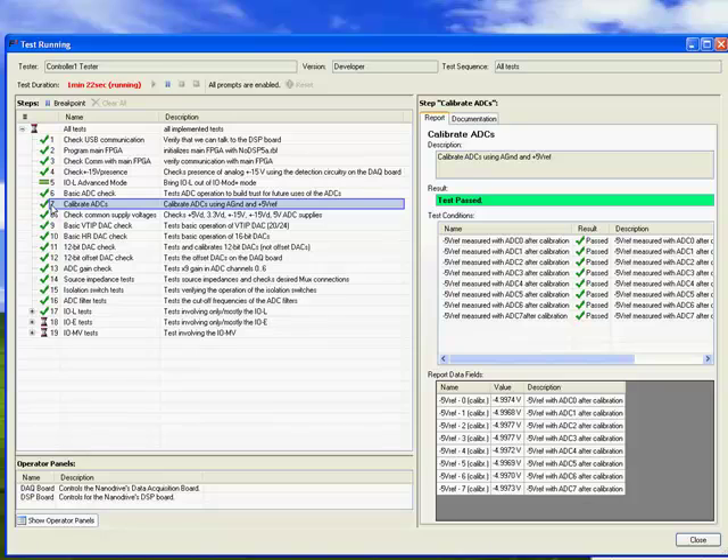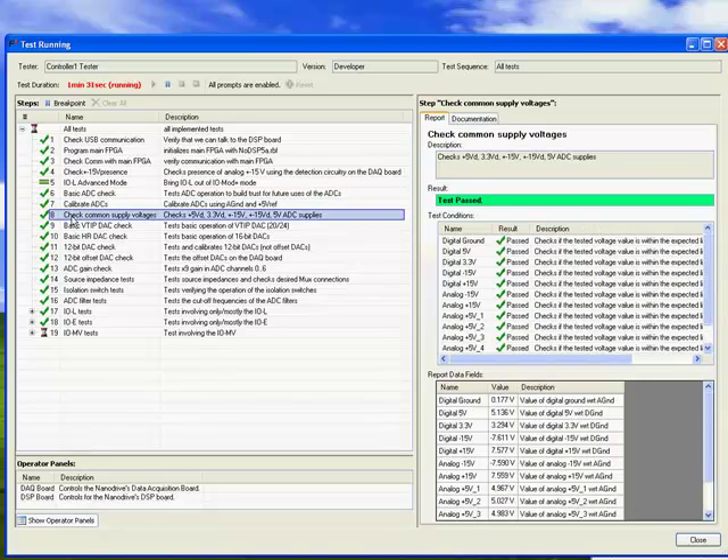If you want to find out what exactly these tests are doing, you can extend the window and when you click on a line item, you get a description of what test is being executed along with the detailed test results.